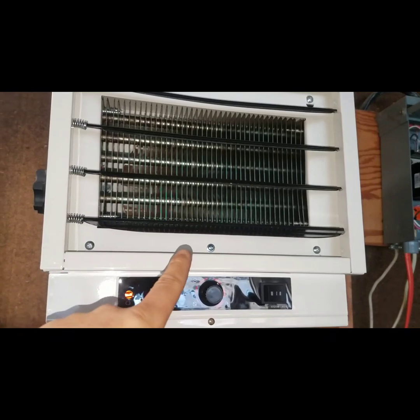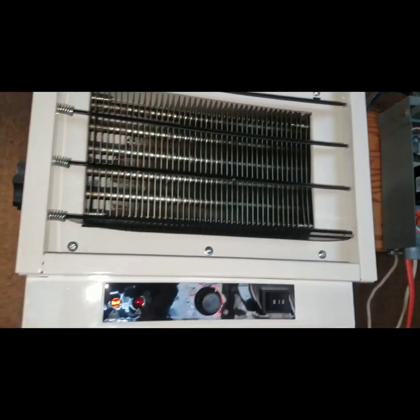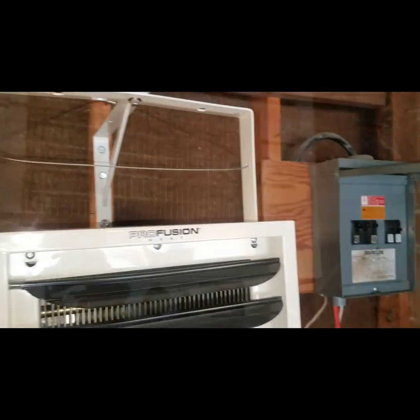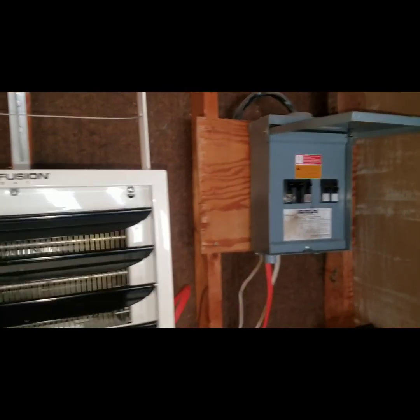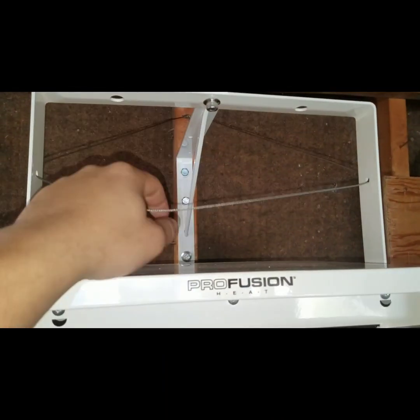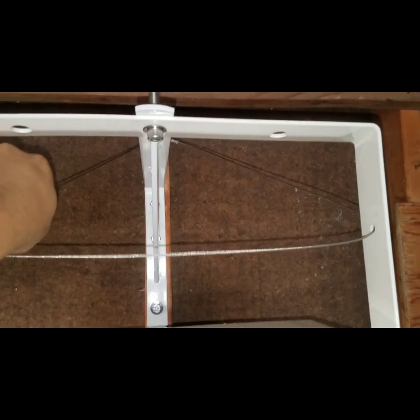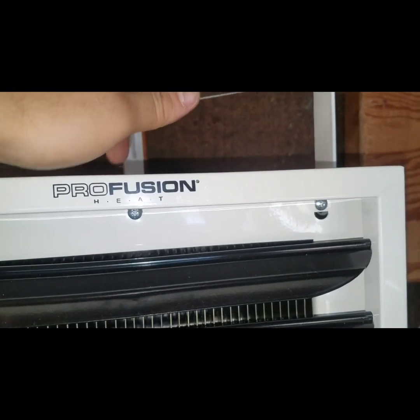Please don't forget to click the subscribe button — I'd appreciate that. Thank you everyone for watching. Actually, I'm back — I was wrapping up earlier and I said I was done, but I decided to add steel wire ferrules to all the connections. As you can see right there — ferrule connections.